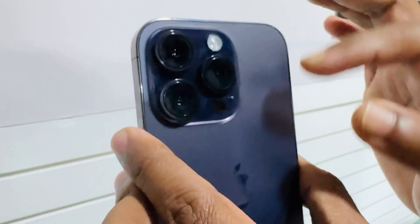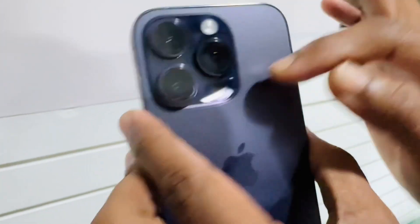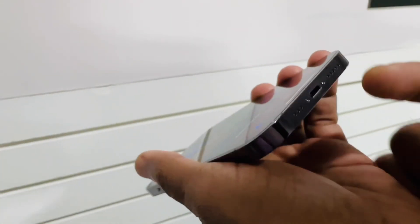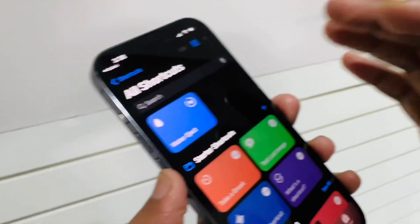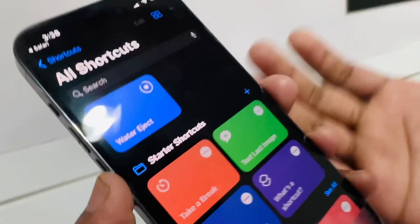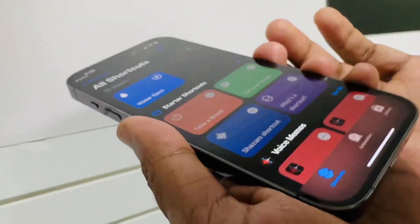After doing this, all water will come out from the speaker port, the microphone port — from all the way. The water will come out and I hope this method works perfectly for your iPhone.